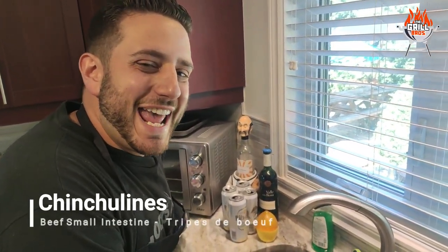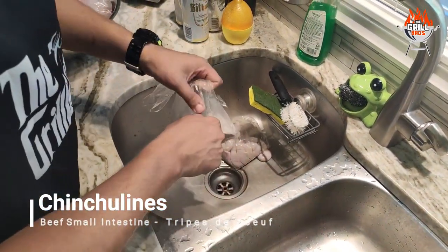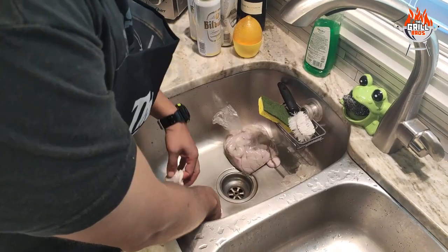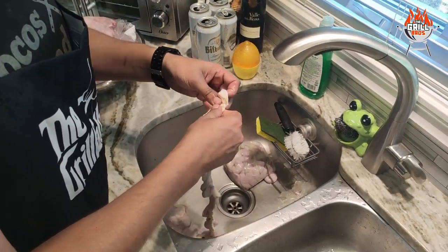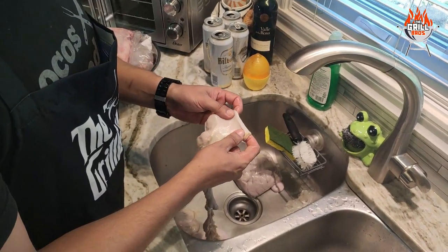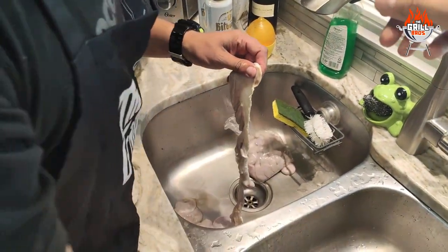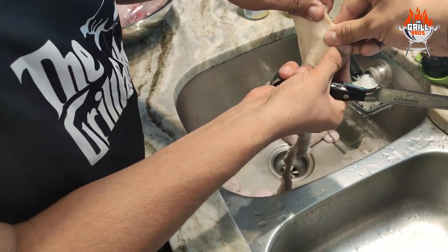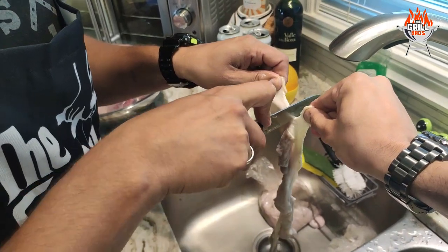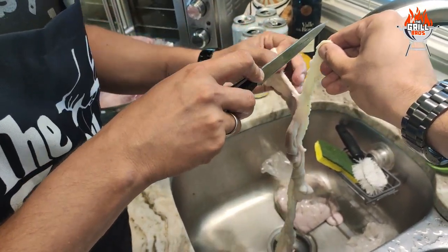Now we're going to move on to the chinchulines — the thin intestine. These ones require a little bit more effort and prep than the gizzards, but it's worthy effort. So we'll start by removing as much fat as possible without tearing the intestine. We want to keep the intestine and remove the fat, so we'll get Chico here to grab one end — it's always better when you've got an extra pair of hands. We'll just run the knife right on the edge of the fat.